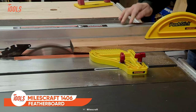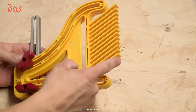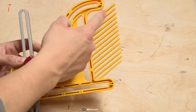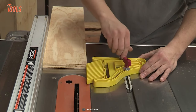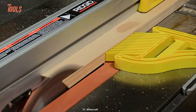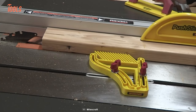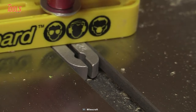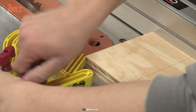Let's wrap up today's list with the MilesCraft 1406 Featherboard. With a unique preload tension design, the featherboard securely holds workpieces against a power tool's fence when cutting or mitering, helping to reduce the chance of kickback and ensuring precise, accurate cuts. Thanks to its ergonomic knobs, the featherboard is easy to adjust and prevents over-tightening, making it a safe and reliable tool. Its split-rail miter bar construction provides maximum hold, ensuring workpieces stay securely in place during even the most challenging cuts. Mounting hardware is included for nearly any operation, and it can be mounted to the left or right of the blade for maximum versatility.